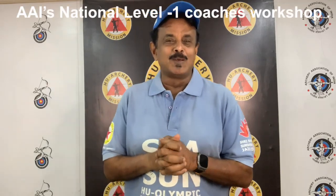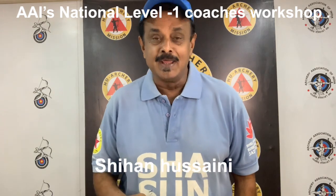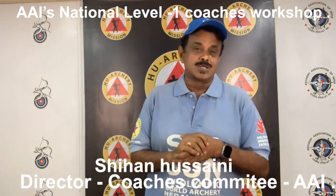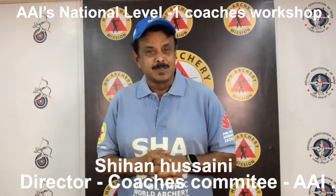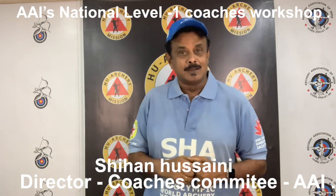Namaste, Namaskar. Welcome to Level 1 Archery Coaches Workshop, Training, Examination and Certification organized by Archery Association of India, AAI, Coaches Committee and supported by OGQ, Olympic Gold Quest.